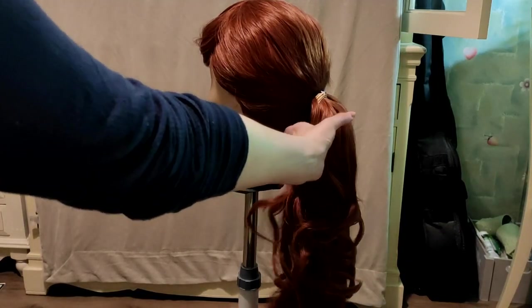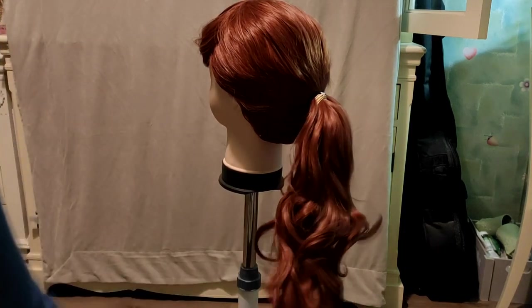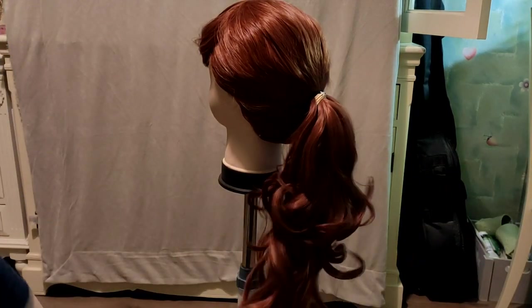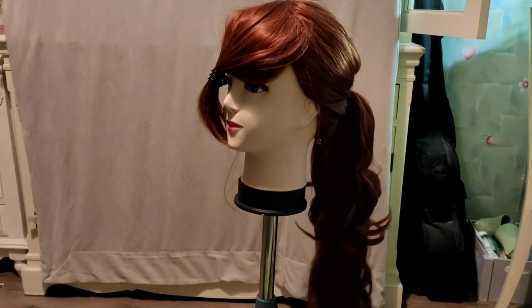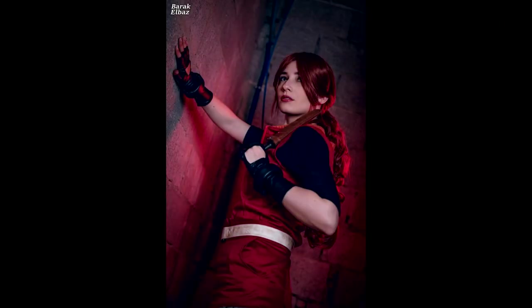And this is how my ponytail looked in the end. I wore this wig with my Claire Redfield cosplay for a full day at a convention, and it held up great — I just had to secure it with a couple bobby pins. I hope this tutorial helped you with your project. Thank you so much for watching and I'll see you in my next video!